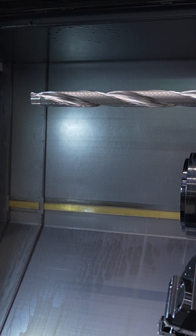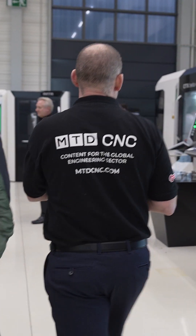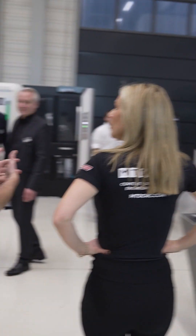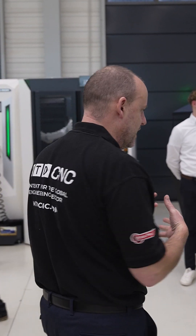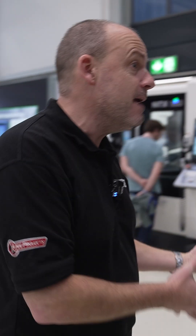Sometimes you come to these open houses and you don't see machines actually cutting, but that was actually happening. So really, really exciting. Have you seen anything like that before, Paul? I have seen stuff like that before, but it's great to see it here at an open house — great to see people really try and push the boundaries of what machines are capable of.